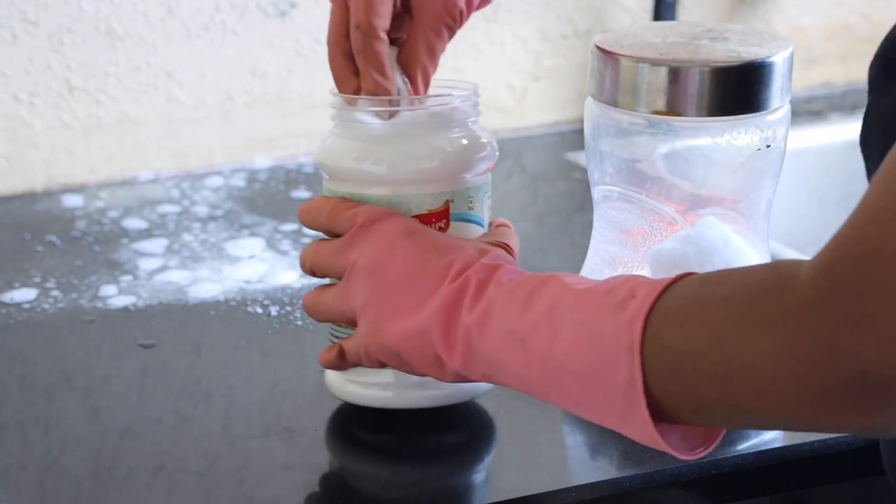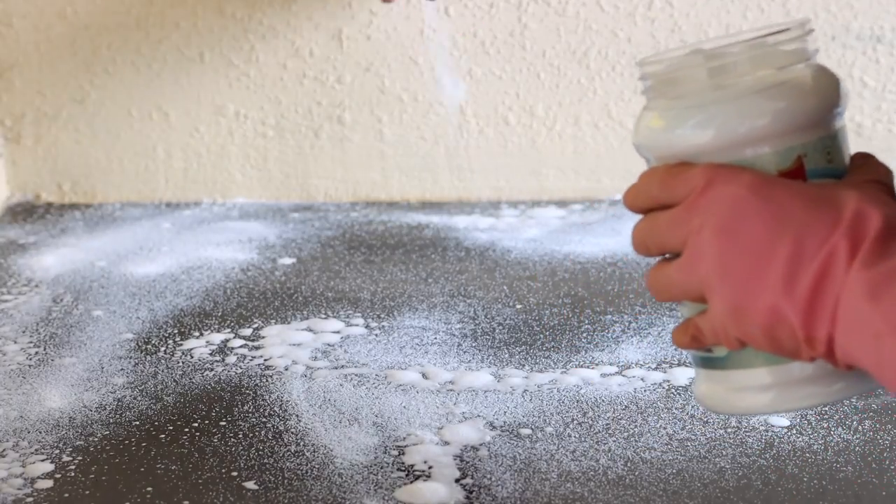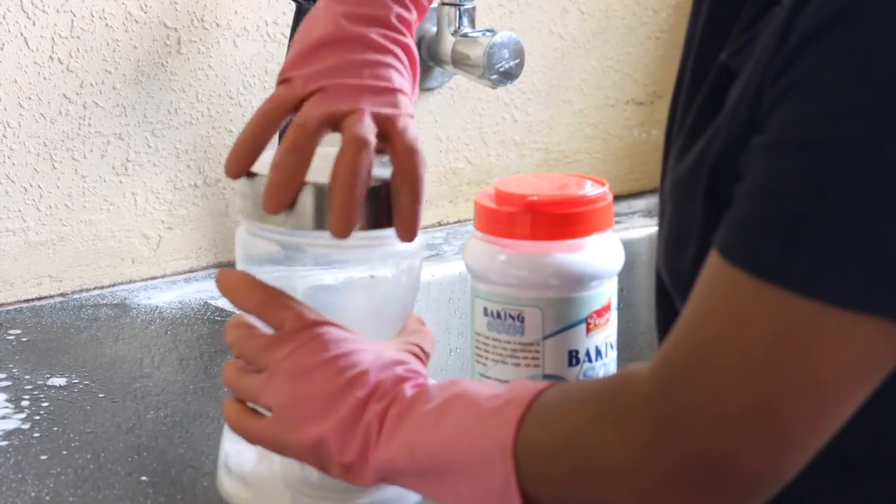There was a lot of hard water stains on this black granite countertop, which I will try to remove with citric acid, baking soda, and vinegar. I'll spray that and leave it on for about 30 minutes.